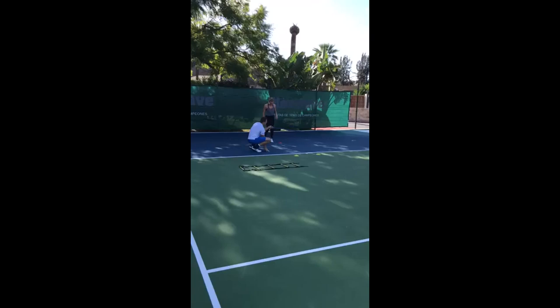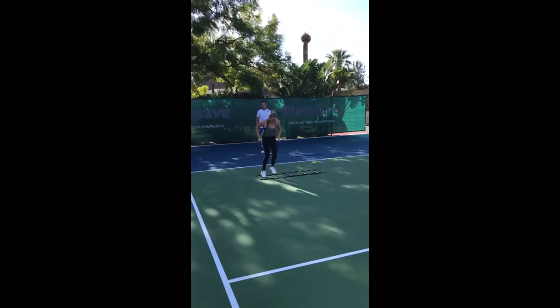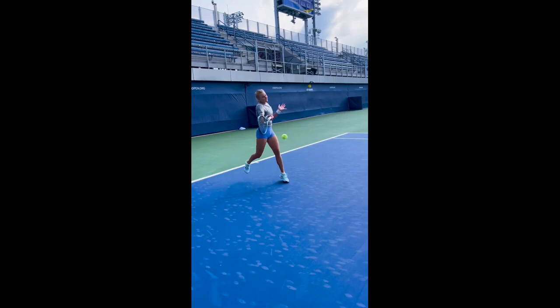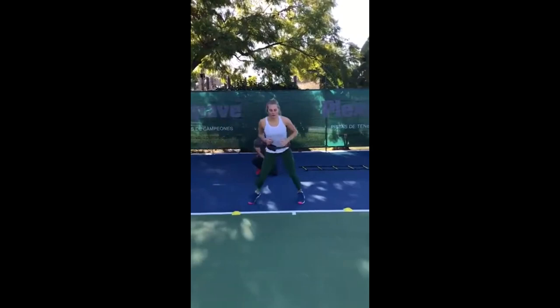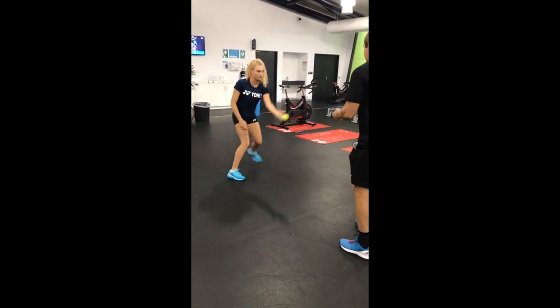Balance is the secret sauce in any sport, and tennis is no exception. Cone drills challenge Diana's balance as she accelerates and decelerates around the cones, maintaining equilibrium under such circumstances. This strengthens her core and stabilizing muscles, giving her the upper hand in maintaining advantageous court position during matches. Imagine you're on court and your opponent hits a wide ball — you need to change direction lightning fast to reach it. This is where cone drills shine: by working on quick changes of direction, she is better prepared to respond to unexpected shots with lightning speed, giving her a distinct edge over her opponents.